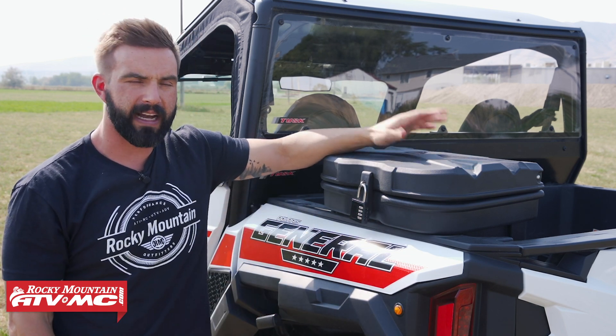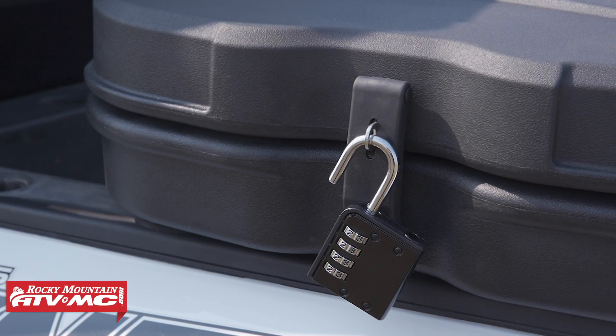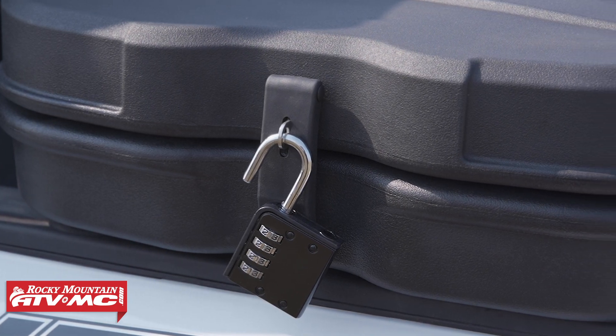It's made from injection molded plastic, so it's super durable. You do have a lock that comes included, so you can lock the latch if you want to secure any items that you have inside.